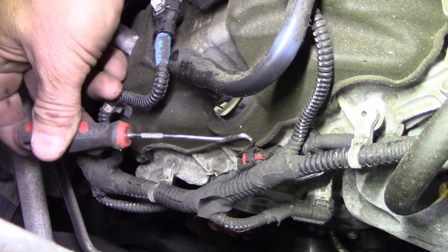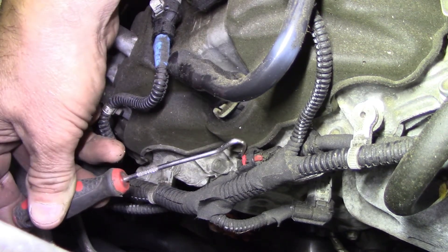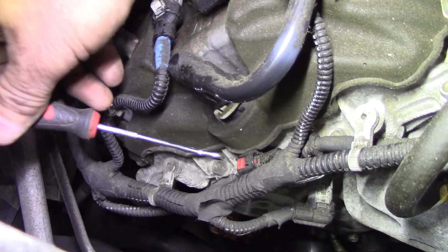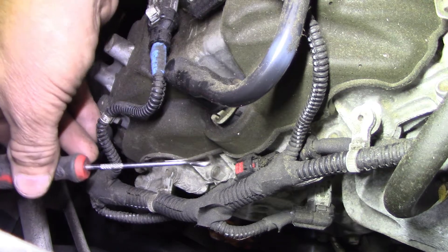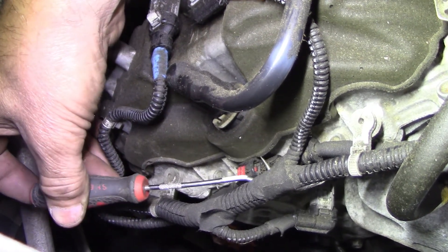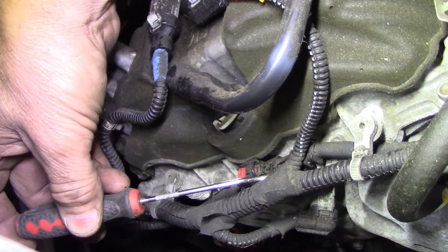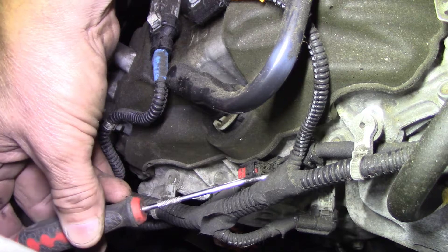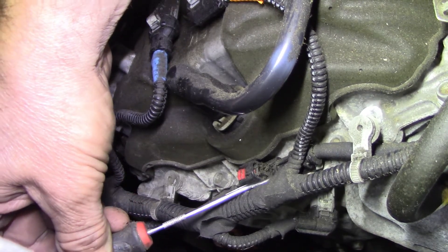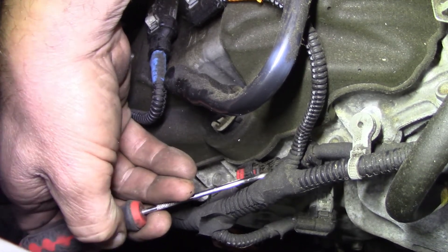Just reach in here and grab this little flap with a pick, click it up just like that. Then you'll be reaching in from the top — there's just enough room to get this hook in there and rotate it to a spot right between. You just put the hook in here, lift up a little bit, then pull — it'll pop right off.